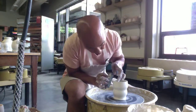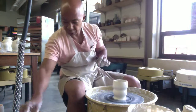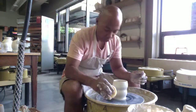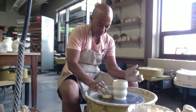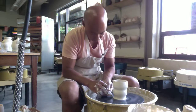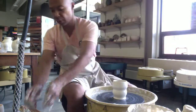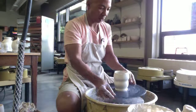I think I want this part to be curved a little bit more — just slight little changes can really affect the character of the pot. There's no water or slip on the floor, and I'm going to remove all the water and slip on the bat. Let that get a little hard, I'll trim it, and then I'll make the handle.